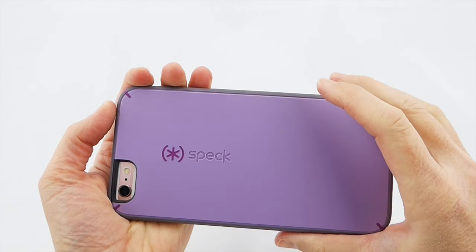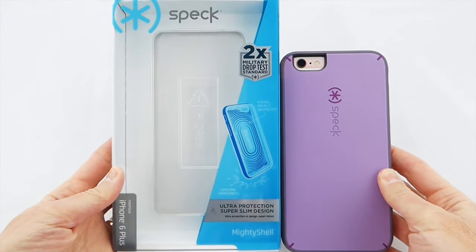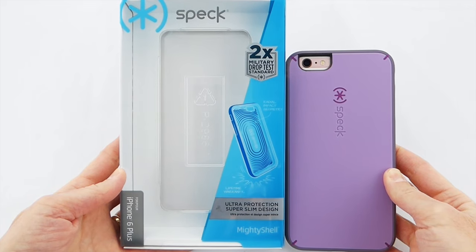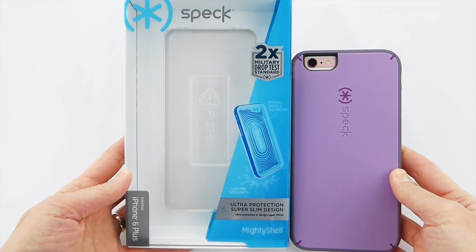Again, this is the Speck Mighty Shell case. It's available from Speck for $54.95, and you can also get it from Best Buy and Amazon.com, and I'm sure other retailers as well.